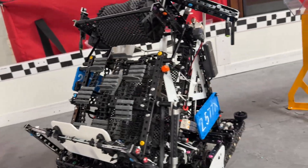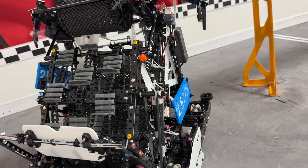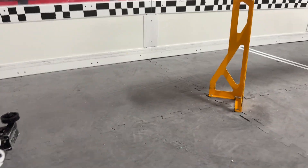Hello, I'm Kareem from 2577X, and this is our full robot explanation. We went to four comps with this robot and won three out of the four. The other one, we were finalists — it was a signature event.